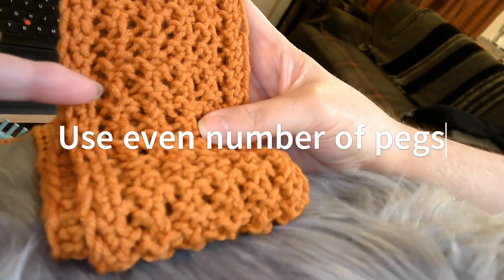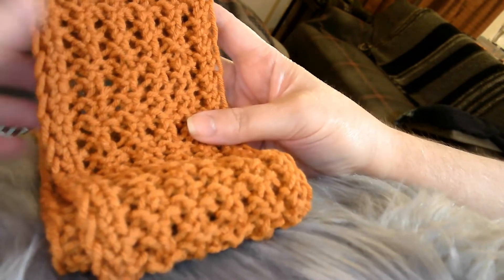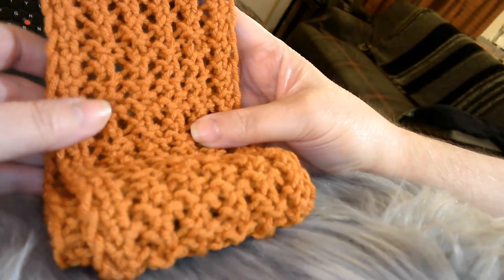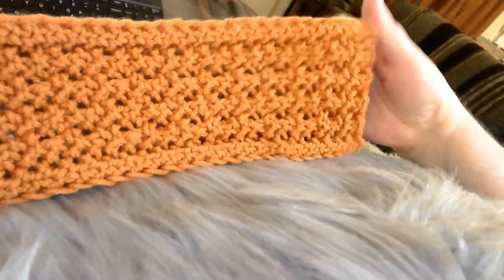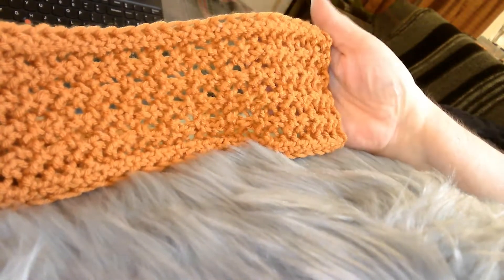This one ended up being 4 inches wide. I made it 5 foot 4, because that's about how tall I am. It's just a nice little lightweight scarf to wear in the fall. Not so heavy, but warm enough. It's a 4-weight yarn.